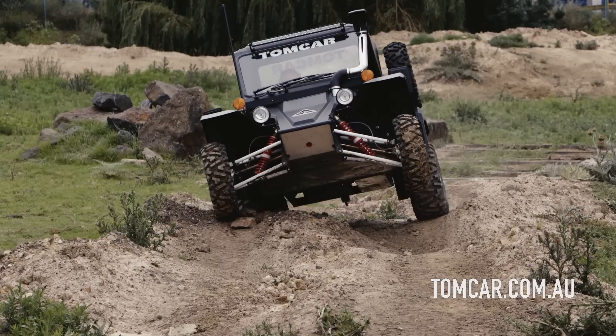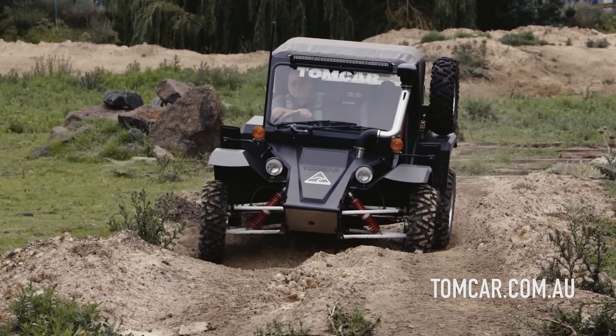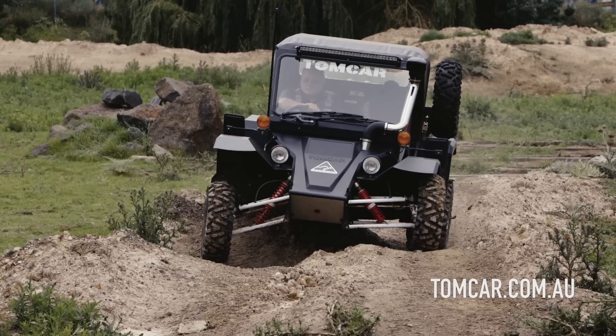What that means is the mass of the vehicle is balanced over the centre of the rear wheels, giving it fantastic traction and keeping the car light on the front, so under acceleration you're able to get over much more rugged terrain than if you had more mass on the front two wheels.